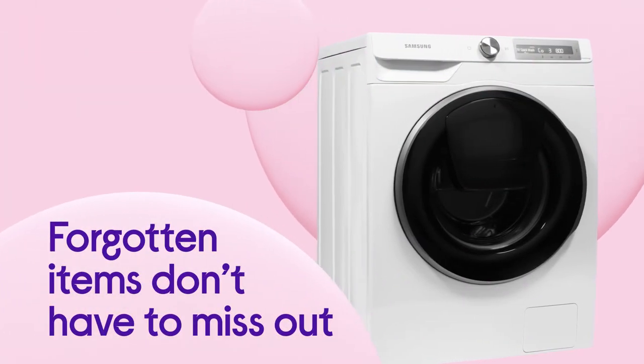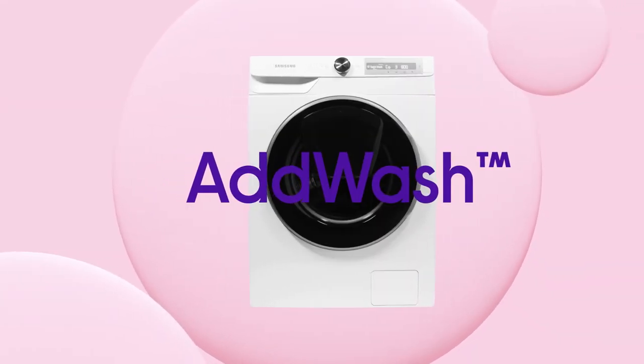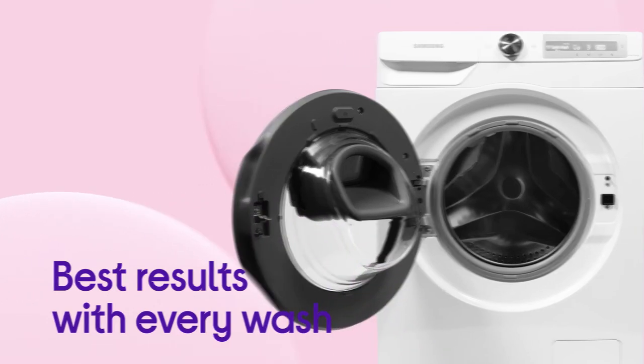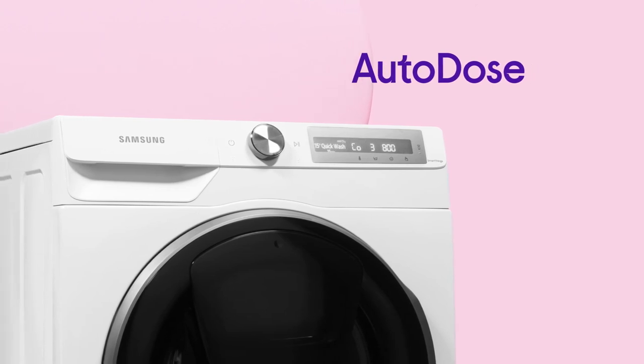Forgotten items don't have to miss the wash, with the option to add stuff after the cycle starts using AdWash. It delivers the best results with every wash and avoids waste using the ideal amount of detergent and softener for each load, thanks to Autodose.